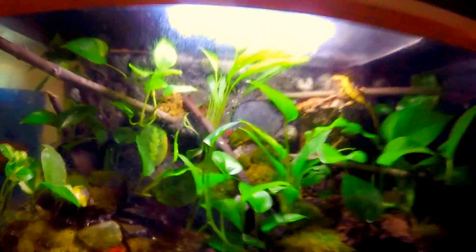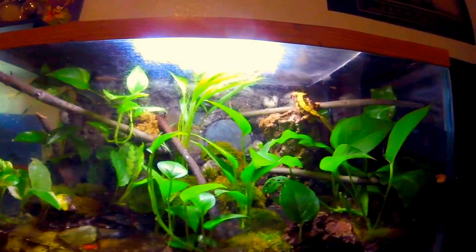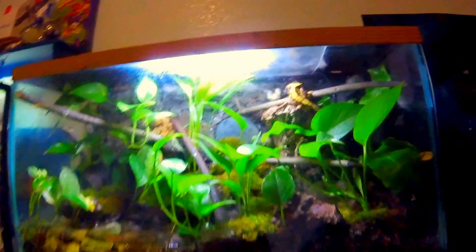I feed him Repashy, and he seems to love it — I'm actually running low right now. But I feed him crickets and mealworms. I feed him every week — I'll give him about five to seven large crickets, as many as he can eat. I feed him until he won't eat anymore, and then throughout the week, I'll give him a little bit of Repashy here and there, maybe a couple times during the week. You can tell he's nice and fat but not overweight. Calcium dust if you want — I never really do that, it's not completely necessary. I give him the Repashy and that has a lot of calcium in it.